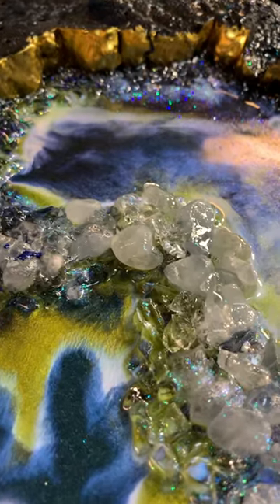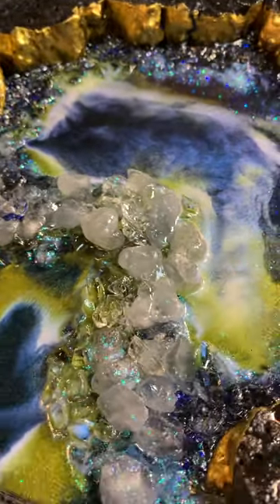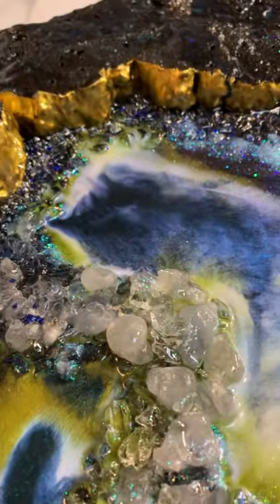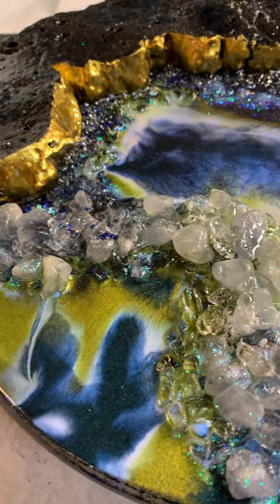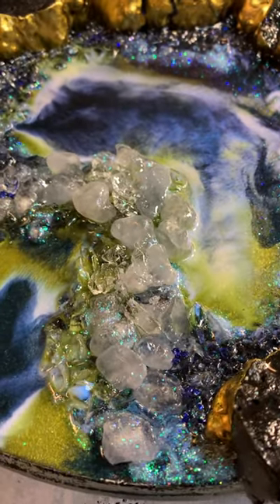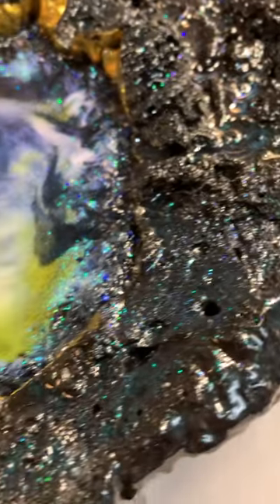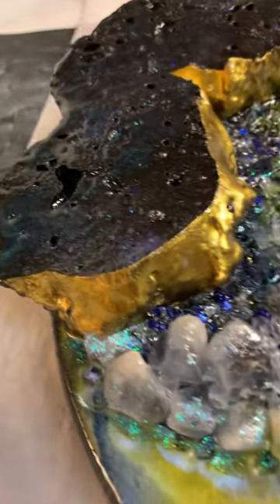I've still got my mask on, so you can't hear me really well, I'm sure. But this has asparagus — it's got nebula, it's got velvet, and those are all little piggy pigments that were mixed in with the resin. It's got the quartz chips, it's got the glitter, it's got the gold, and I've got a few other little things to do to it, but if this dries well, I am done.